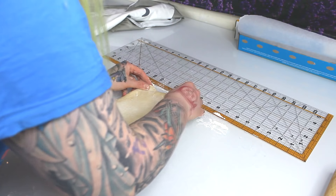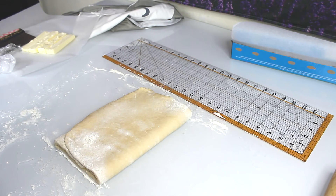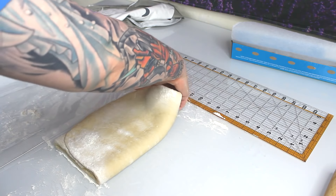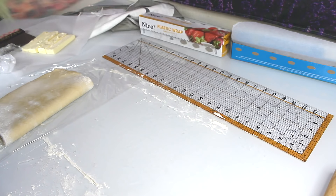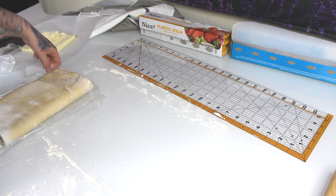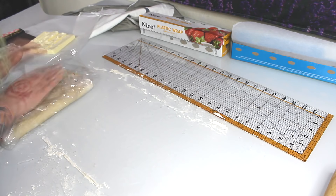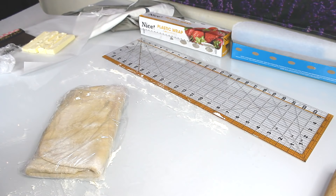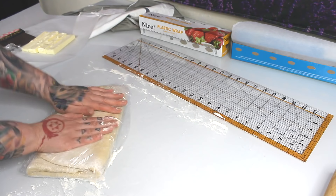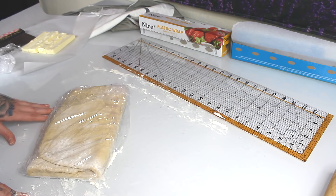We're going to fold the dough over, wrap it in plastic wrap, transfer it, and give it a nice little fold so it's halved. This nice little folded boy is going to go into the fridge for an hour to rest. We're going to let the gluten take a big long rest. You could see it wasn't as pliable — when we take it out it'll be easier to work with.